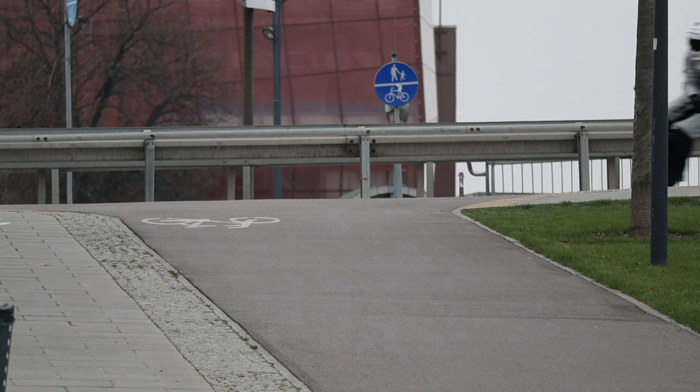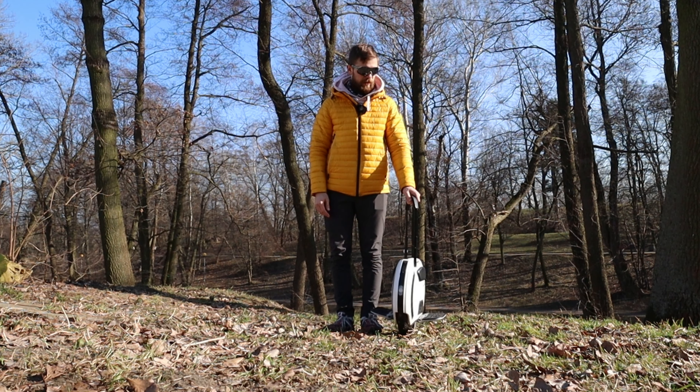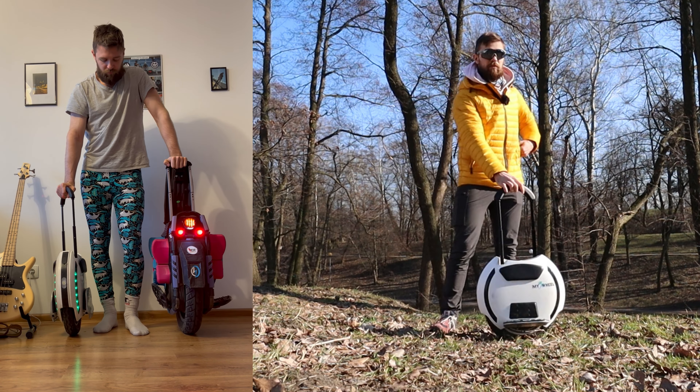Another thing I don't particularly like about smaller wheels, and the 14D in particular, is that the trolley handle is lower. I'm 180 centimeters tall, so it's a bit on the low side. I prefer the Sherman trolley handle or the Kingsong 18XL trolley handle. It's still doable, especially for people a bit less tall than myself, but for me it's a small inconvenience.